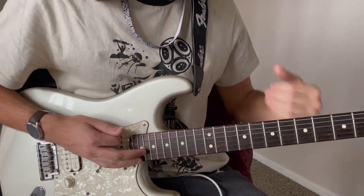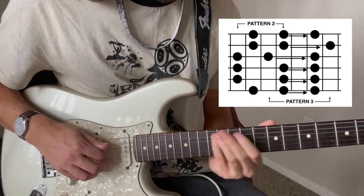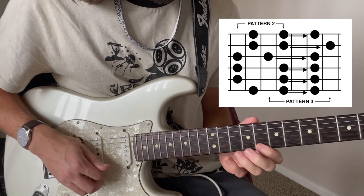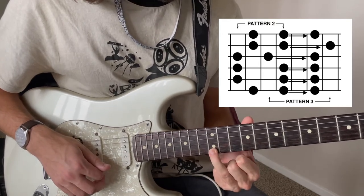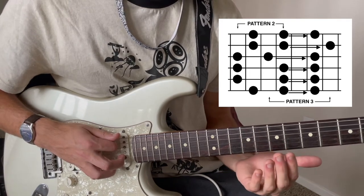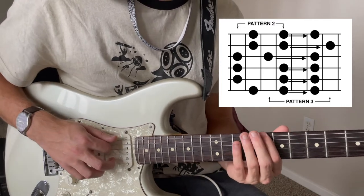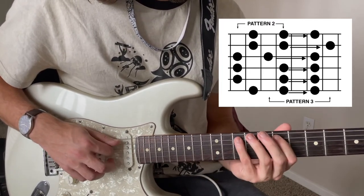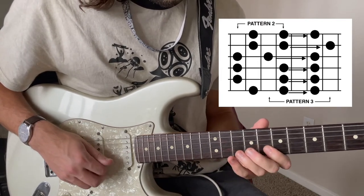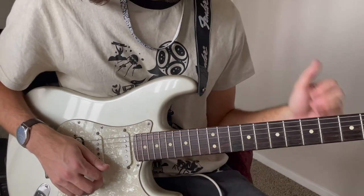To slide from Box 2 to Box 3, we're going to have something like this. Notice that I'm using my index finger on frets 7 and 8 as kind of the anchor, and then I'm sliding with either my ring finger or my pinky. So there's the ring, here's the pinky, pinky, ring, ring, and ring. So those cover the slides up.